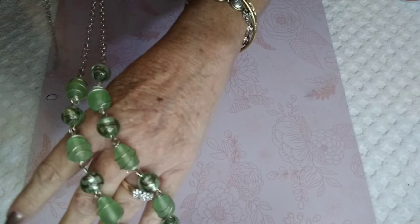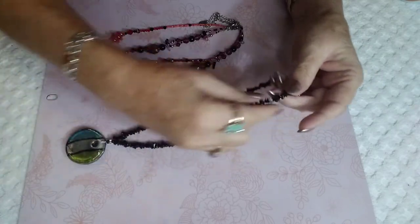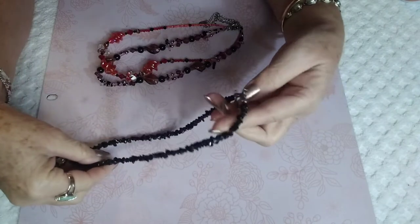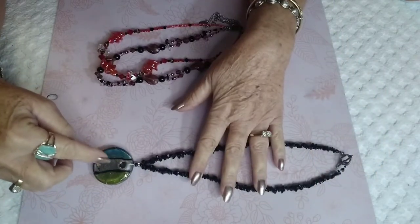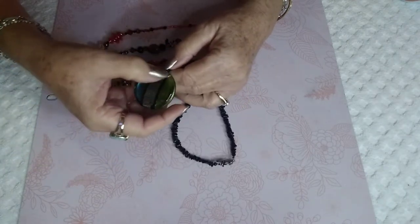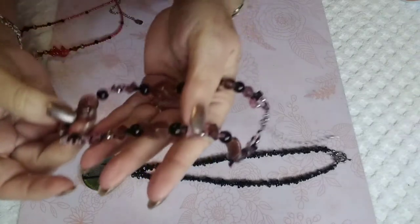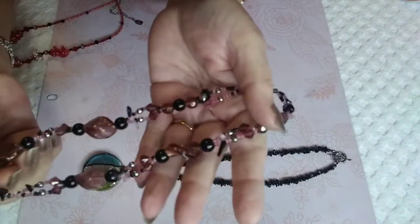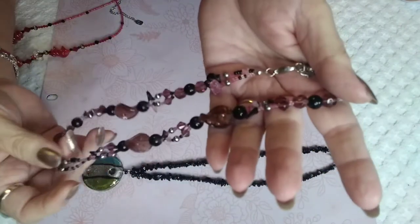Next we have beautiful black chips — I'm not sure if they're glass or onyx, but it has a very nice toggle clasp. It is gorgeous — black with silver, light blue, and green, and a little bit of gold paint dabbed here and there. Then we have this piece, which is kind of a lilac and gold with some black. It has little pieces that kind of come out, making it very very pretty.